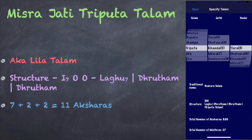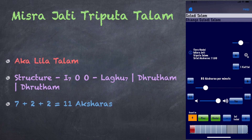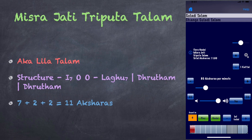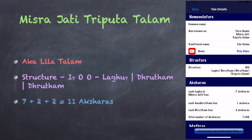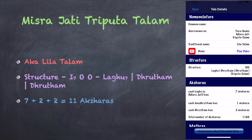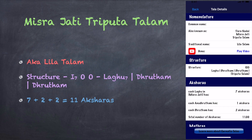Misra Jathi Thrippuuta Thalam, also known as Leela Thalam. A Thrippuuta thalam consists of a lagu followed by two dhrithams. In Misra Jathi, the lagu has seven aksharas. Therefore, this thalam has a total of 11 aksharas, split into three groups of 7 plus 2 plus 2.